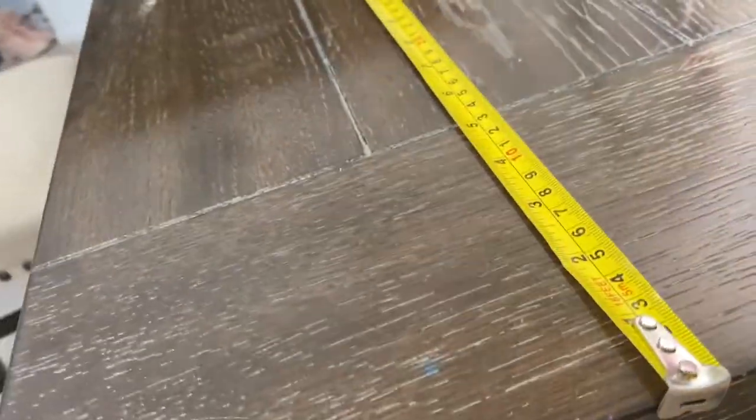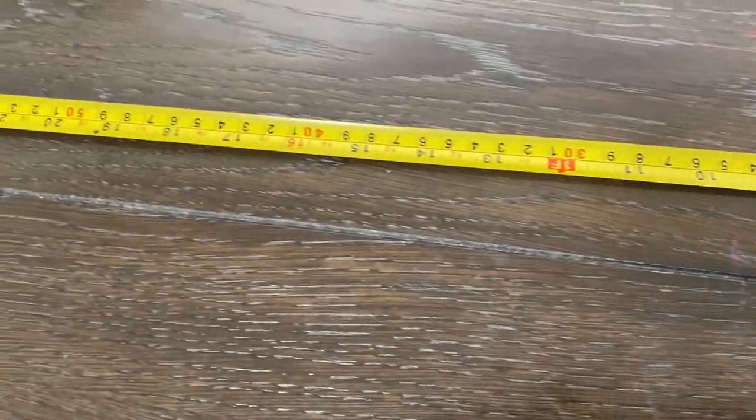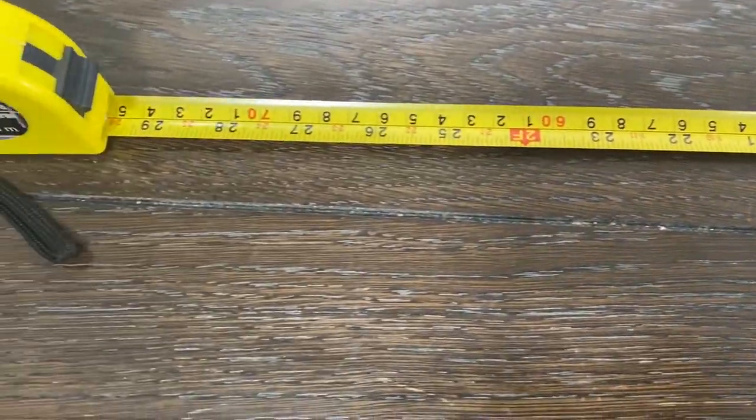Here it is measuring part of a table. As you can see, all the measurements are super easy to read and the tape measure itself is standing perfectly stable.